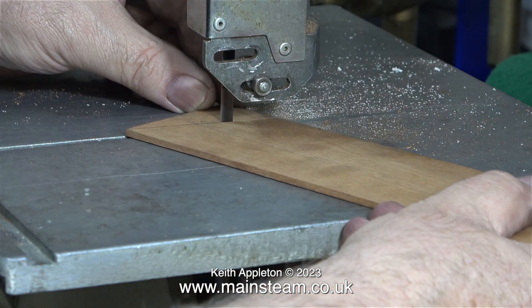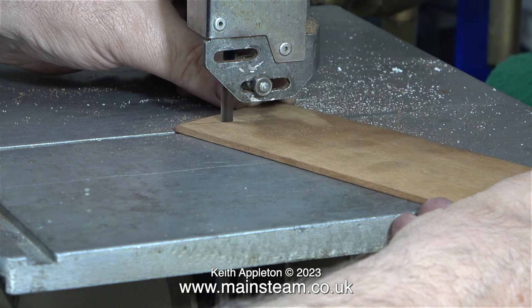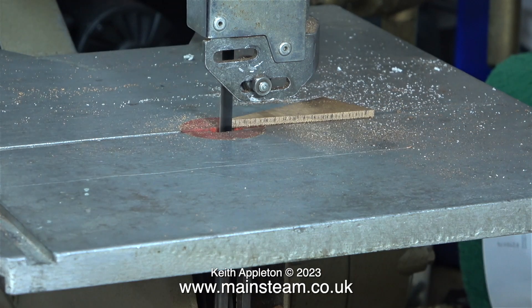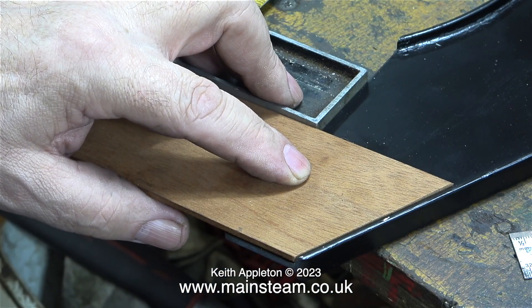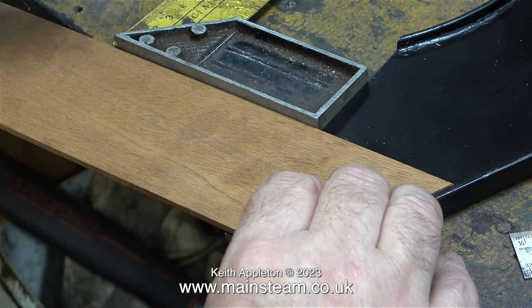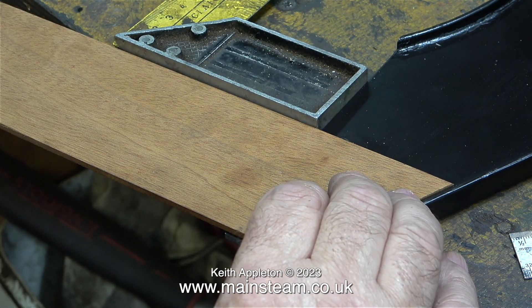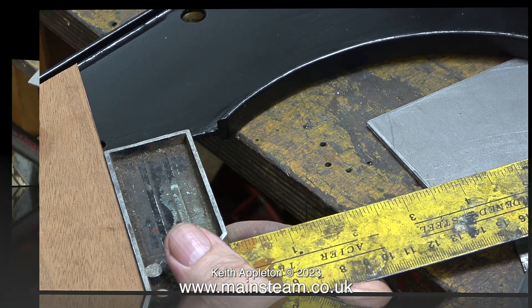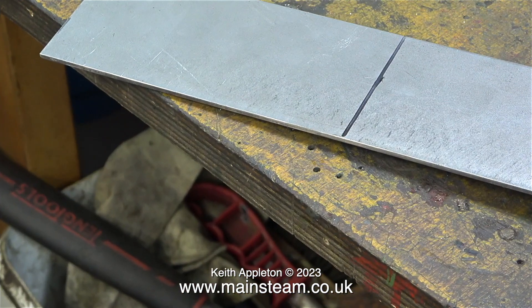Now it's back to the bandsaw to cut this angle. To be honest I didn't need to do this — I could have gone straight for the cut on the steel, but it's easier to cut wood than steel. Not only is the template cut to match the crossmember, I'm going to use this to get the height of the saddle tank when I fit it to the engine. Using a piece of mahogany is just simpler.